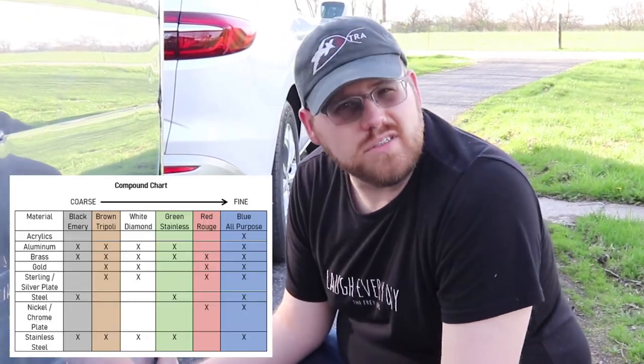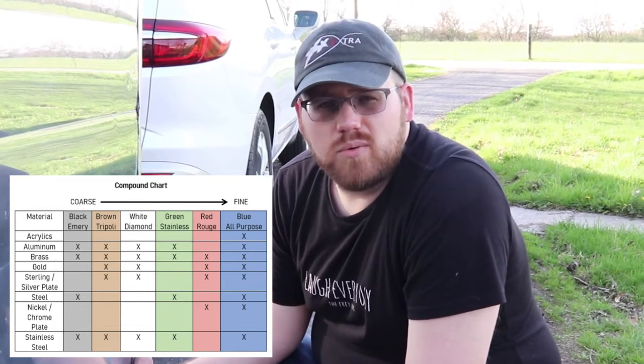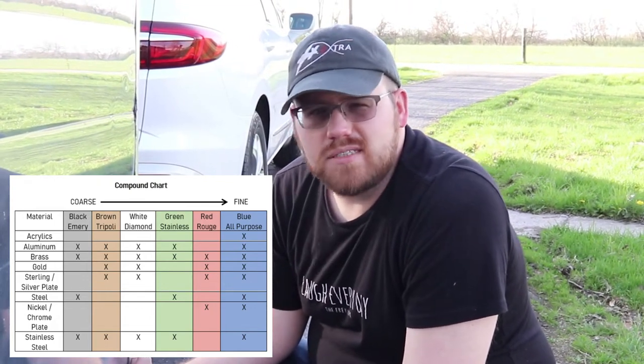From there, most polishing companies — Flitz, Nuvite, Mothers — all have different grades of grit. You make the surface really rough with steel wool, then start with the second most gritty compound, called cut. After that, you do a lesser cut, then a lesser cut, until you get to the polish you want. You can also do this with rouge sticks — black, brown, green, and blue. There's a chart we can put up here that'll give you basics on what to use for what, because some are too harsh for aluminum and will actually gouge it.